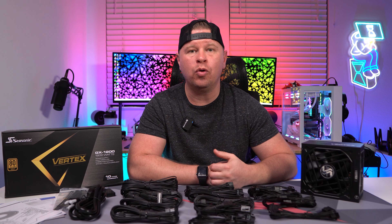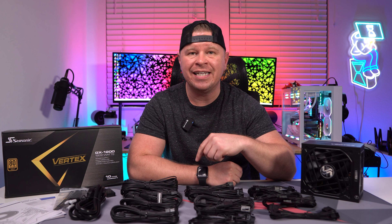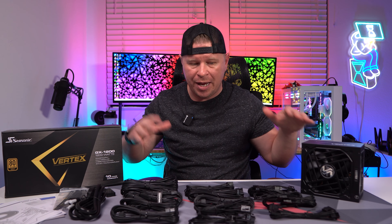It's 80 Plus Gold certified. It is ATX 3.0 compliant and it's PCI Express 5.0 compliant as well. It also comes with a 10 year warranty, which is really awesome for a power supply.